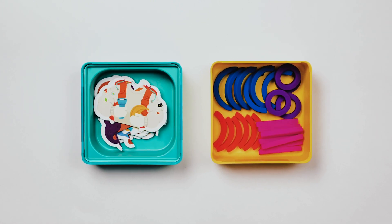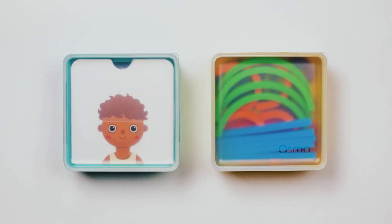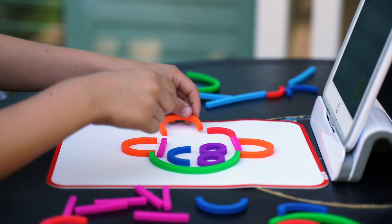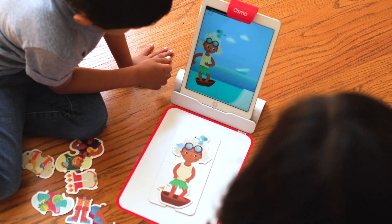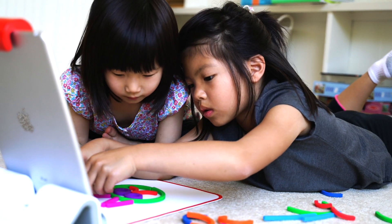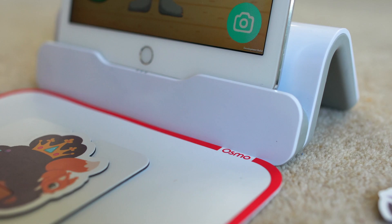Welcome to Osmo's All-in-One Kindergarten Prep, Little Genius Kit Plus Early Math Adventure. Designed to build a love of learning, this kit is the perfect way for kids ages three to five to explore through open-ended, hands-on play. Let's get started.